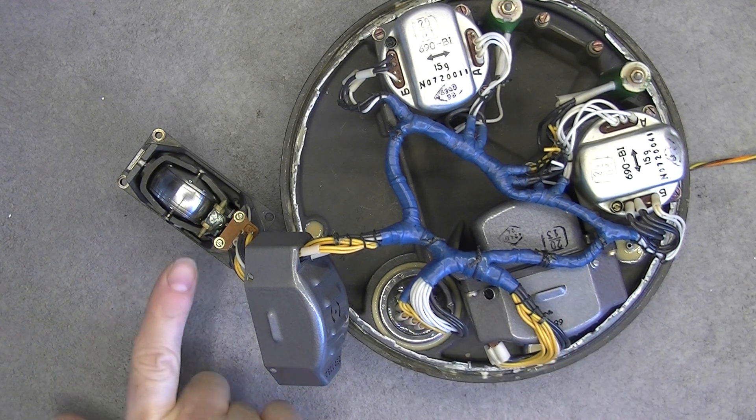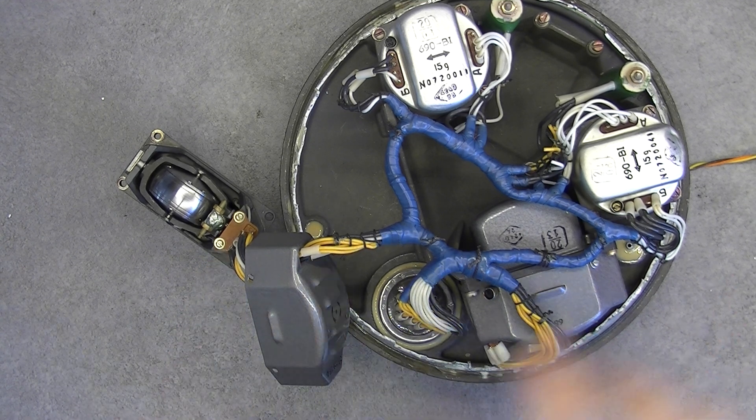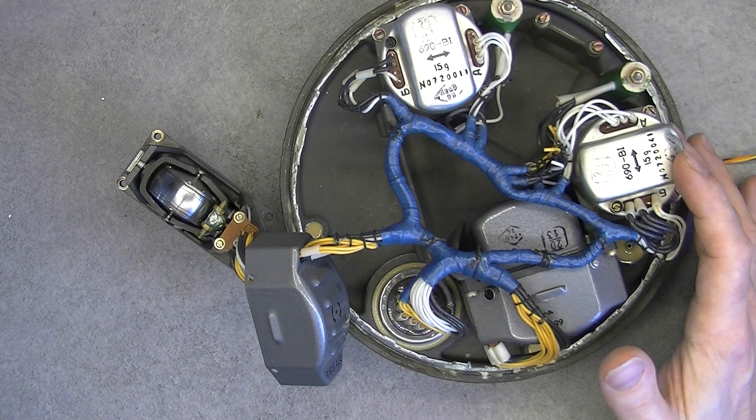We have one unit that I did open again, obviously. These are accelerometers, so we have no gyroscopes in them. So let's do it.